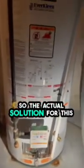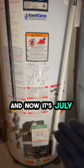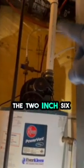The actual solution — the tank is from October 2008 and it's now July 2024, so it's about 16 years old — is to replace this water heater. To replace it, they remove the gas, remove the power vent from the two-inch 636 venting, cut the plumbing there and there, drain it into the drain over there, install the new one, connect the gas, connect the plumbing, and push it back in. Turn it on and in 45 minutes they have hot water.